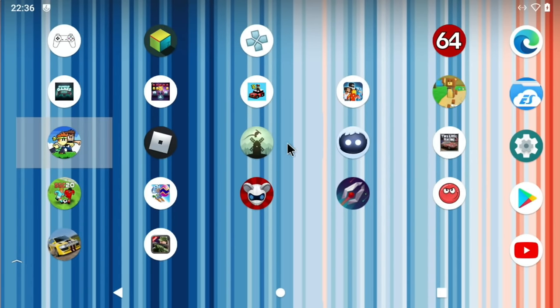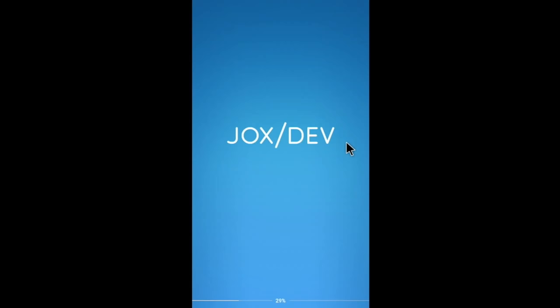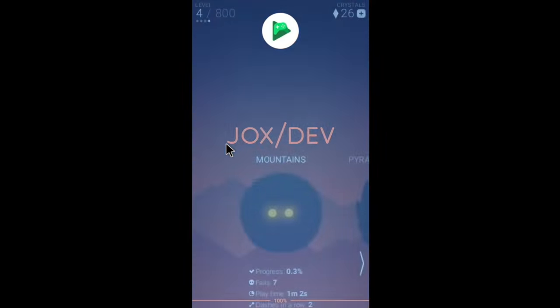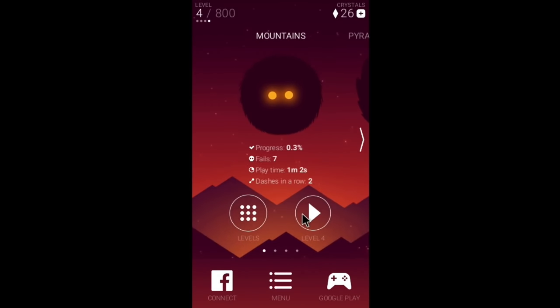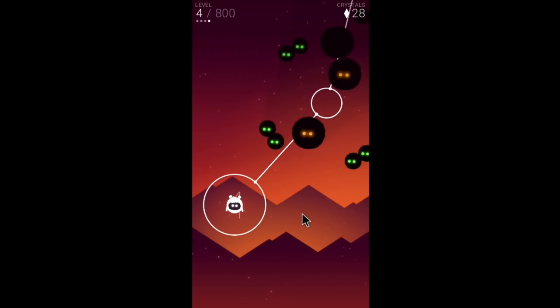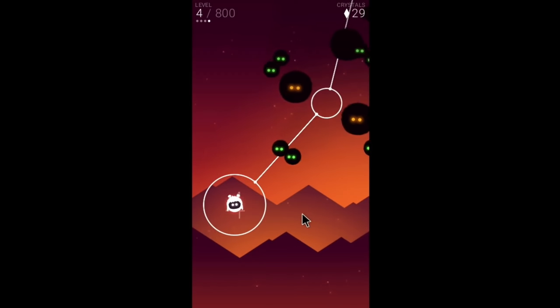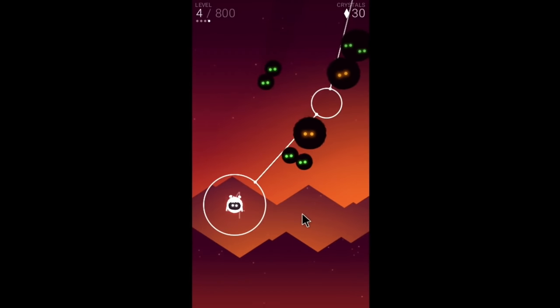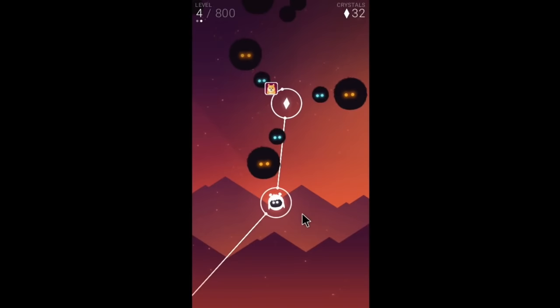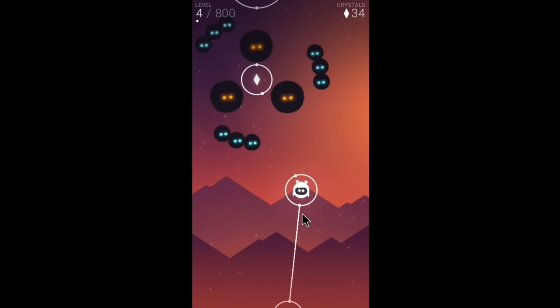This next game is the one where you need to use the keyboard — just the left mouse button. It doesn't seem to work with the controller. You can see it logs you into Google Play services. You're going through really quite small gaps and it's quite enjoyable, just as a little time passer.